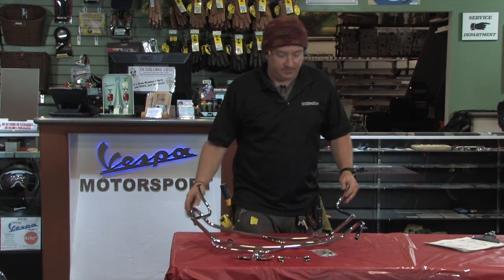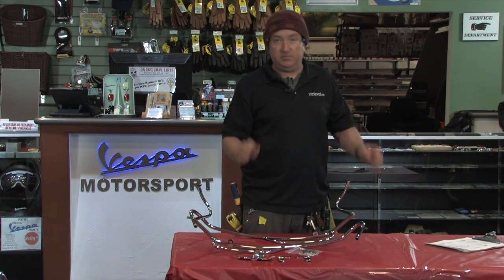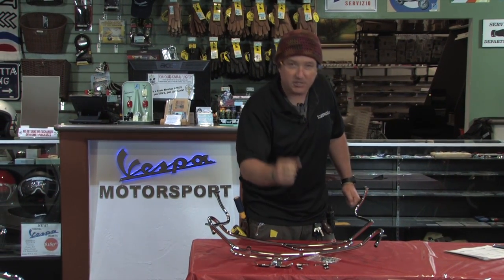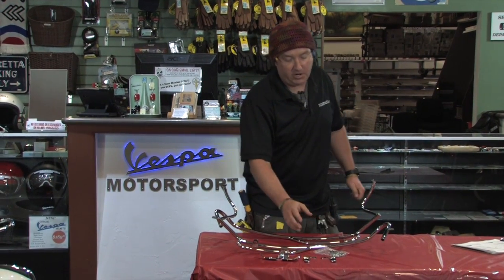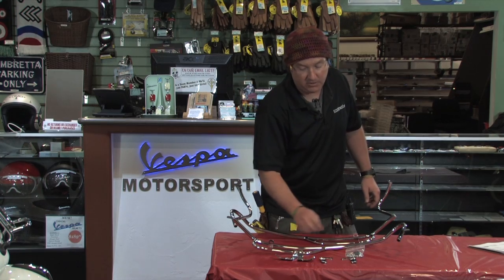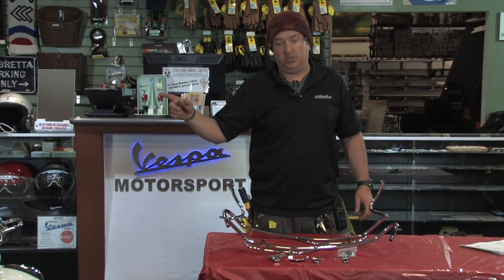So you get the two bars — the left and the right. You get a hardware set which has some extra bits in there. These aren't the most transparent or easiest of all the bars to install, but definitely doable — you can figure it out. Everybody loves the challenge. You're going to reuse a little bit of the hardware and use some of the hardware that's in this bag. It's got the black caps that kind of finish the ends, and it also comes with brackets that go in the front and brackets that go in the back. These are the rear brackets and they hook on the mounting point where the plastic fender actually mounts at the back of the scooter.